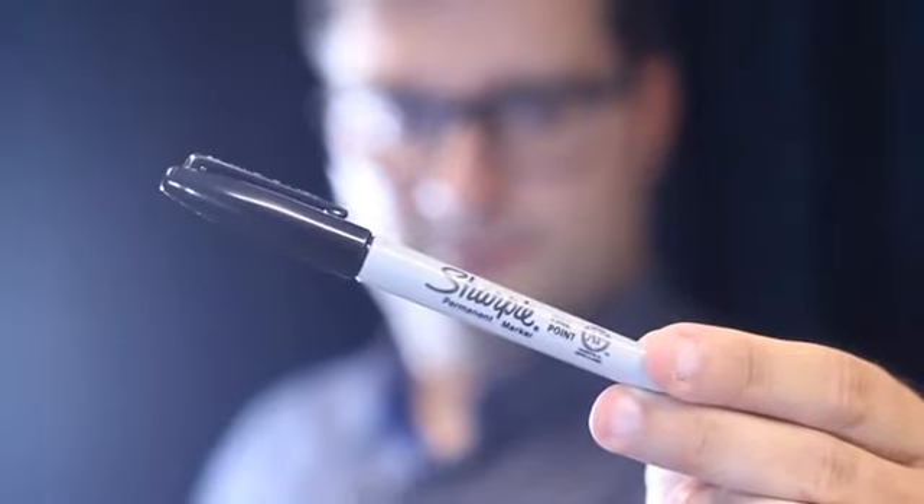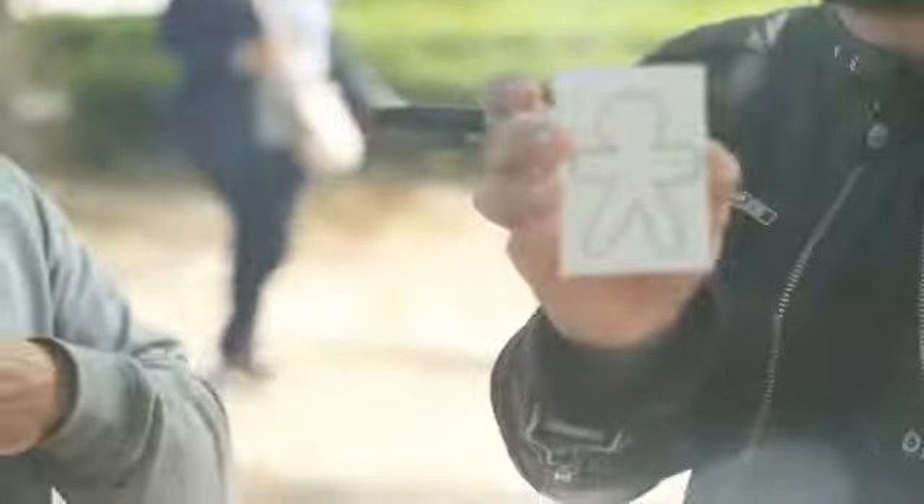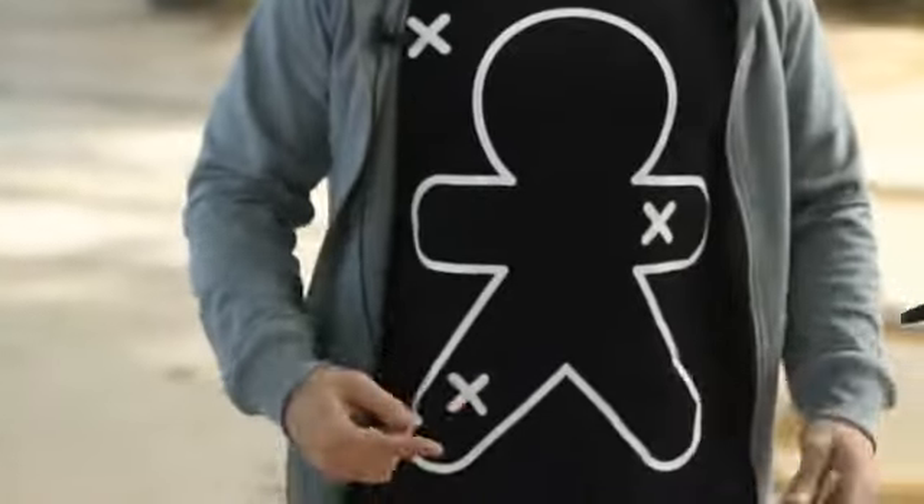Welcome to Mental Panic, a very special tool that allows you to curate real magic. With Mental Pan, what the spectator marks with a sharpie matches the magician's prediction, and the routines possible are endless.